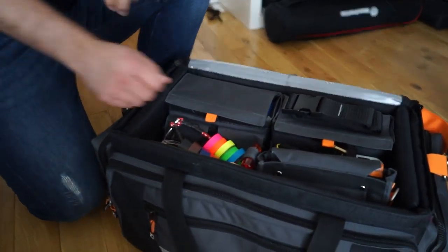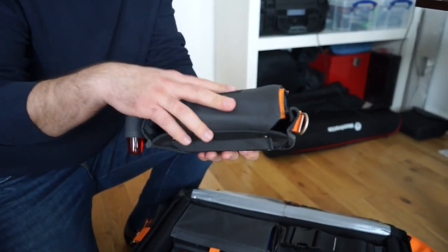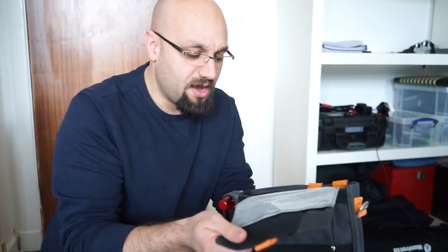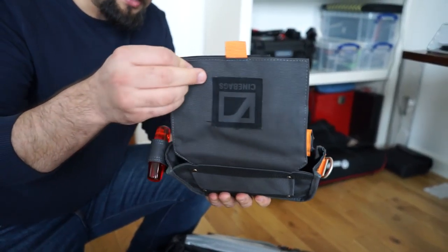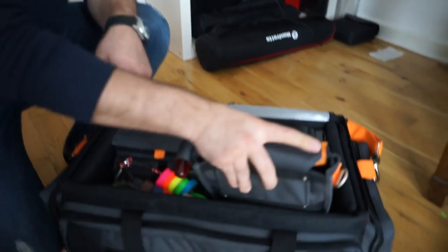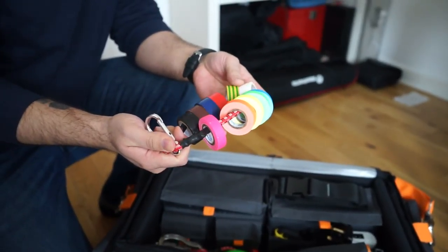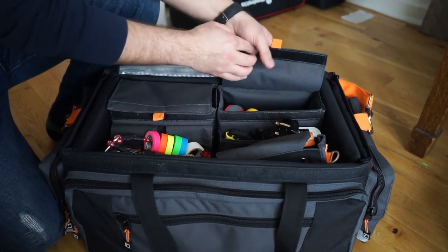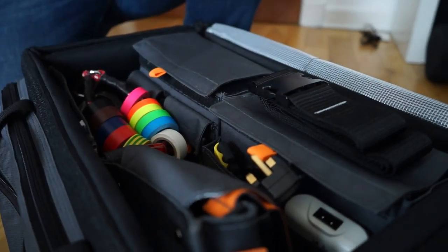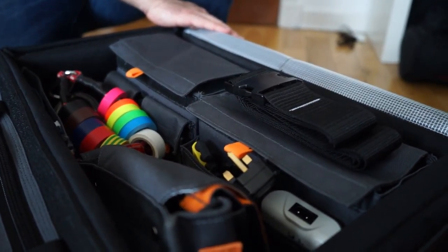If you are assisting a camera operator, this is one of the bags you may need. It's a small bag you can have on your belt — I've had it a few times on my belt. It's quite heavy but very useful. There are lots of tools inside: a torch, knife, pins, markers, tapes for cleaning the lens, memory cards, spare batteries, and cables.